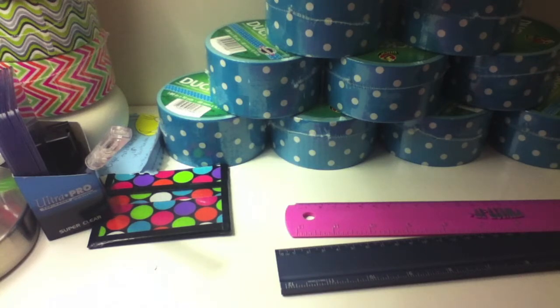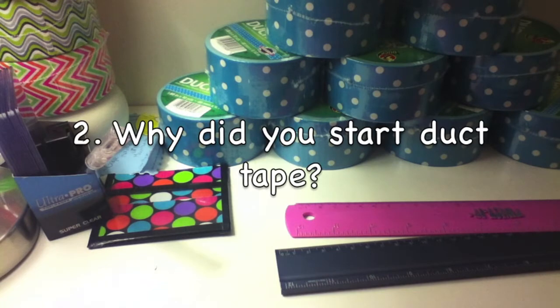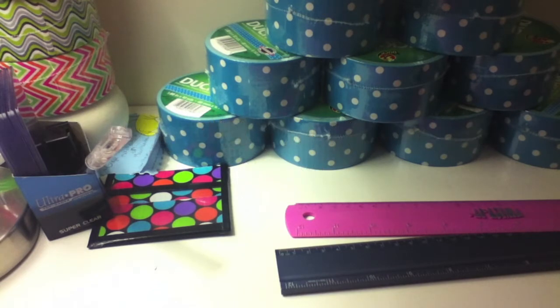Why did you start duct tape? We moved into a new house, which I didn't really want to, and my mom had a baby. She had a friend over who had a daughter, and I was talking to her daughter and she had a really cool duct tape wallet — which I now know was a slim — it had a penguin design on it. I was like, this is really cool, so I Googled how to make duct tape wallets, watched YouTube videos, and decided I'm definitely trying this. So I got some duct tape and that's what I did.